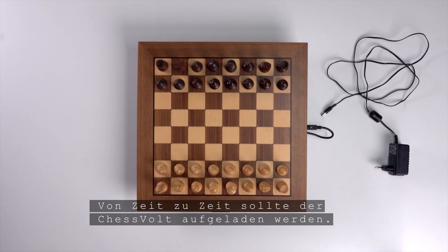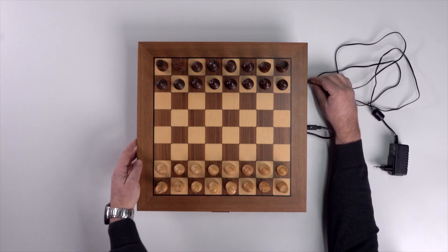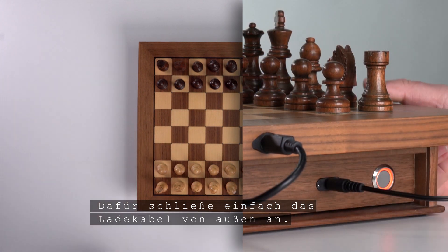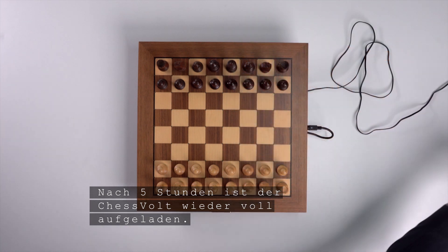From time to time the chess vault should be charged. To do this, simply connect the charging cable from the outside. After five hours, the chess vault is fully charged again.